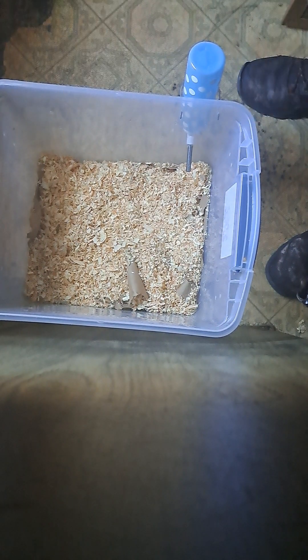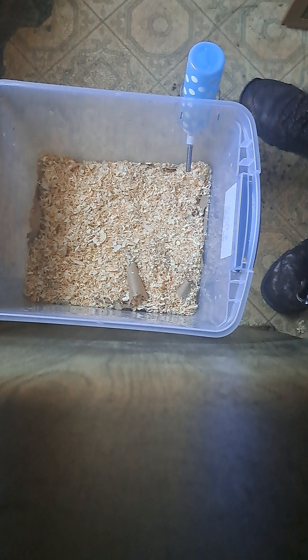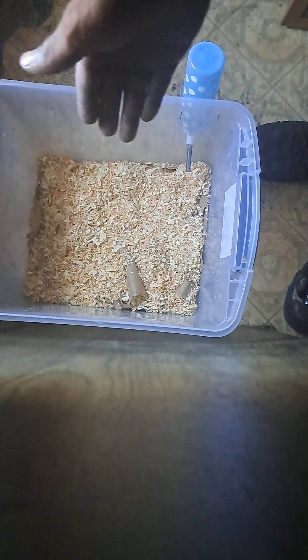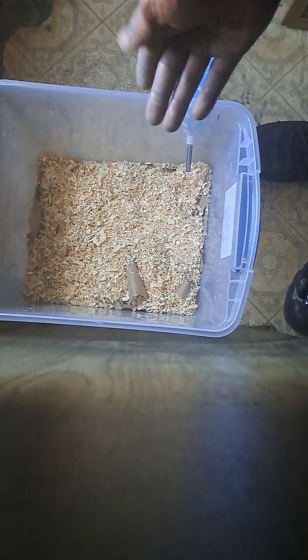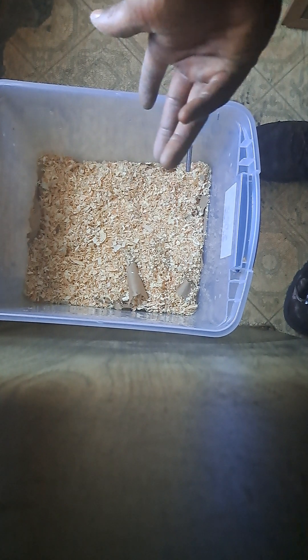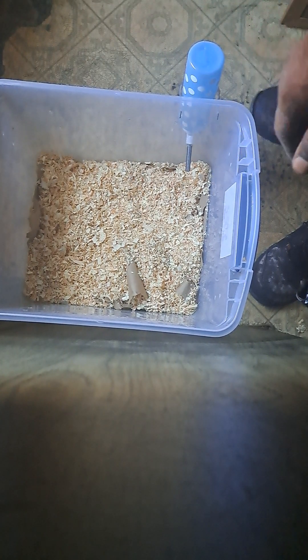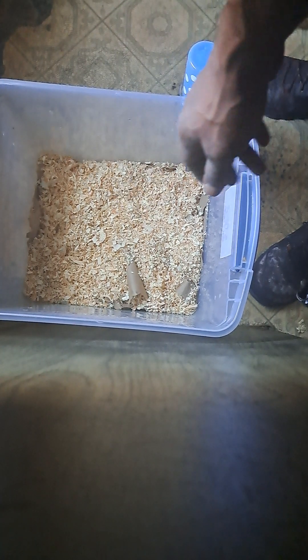She's going to chew through all this anyway and it's going to create a completely different base. I put a cardboard base in there — a cardboard box and cardboard paper — and then the aspen bedding on top. What she'll do is try to burrow, and as she burrows she'll chew all the cardboard up, creating more bedding. It'll all absorb the water, but the extra pieces will end up in her food. This is fine for a rat — she's going to be super stoked.